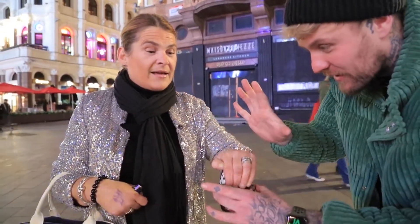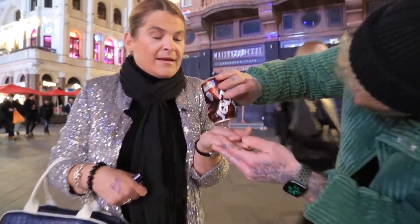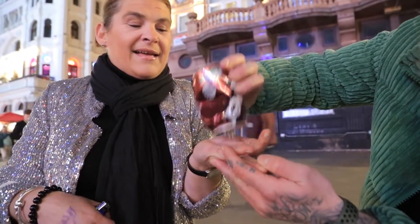Now I can give my hand — take your hand off. Cut your hand off, look. Inside.